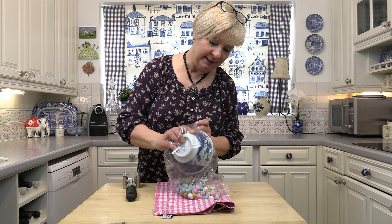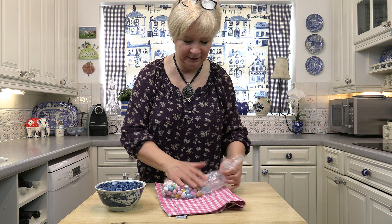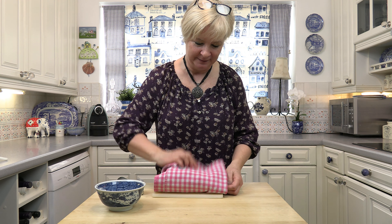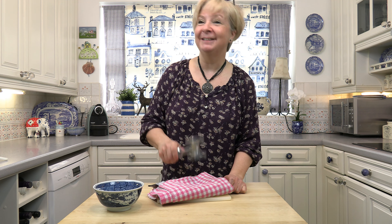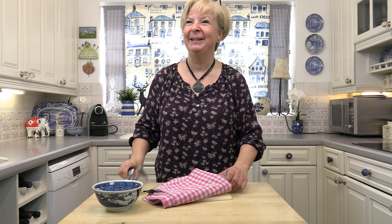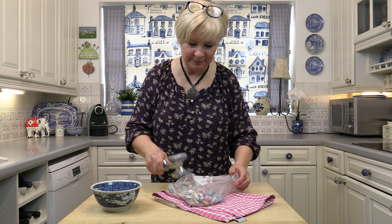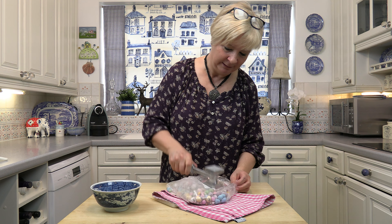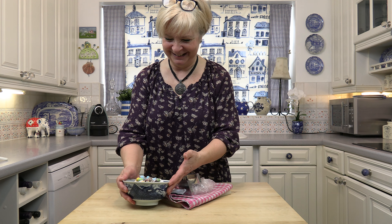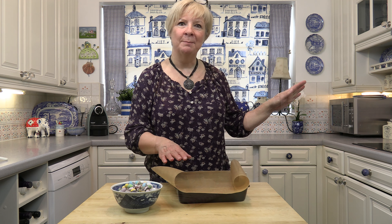While the chocolate is melting, I'm just going to smash these eggs up a little bit so that you get some chocolatey bits in the treats. There I am with my trusty meat mallet — now I'm going to smash them to pieces. They're quite hard. I've still got some of them whole — you can't cut them if they're too big. There we go, some lovely crushed eggs.